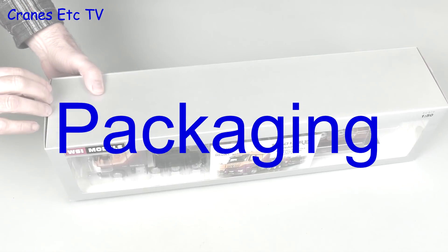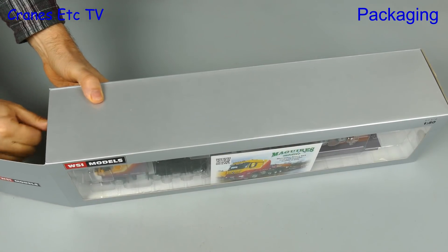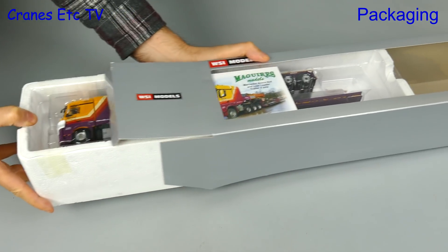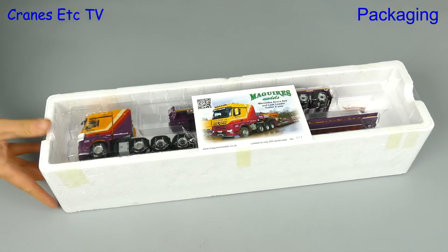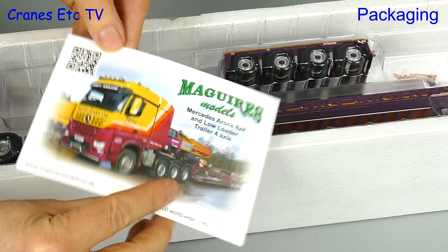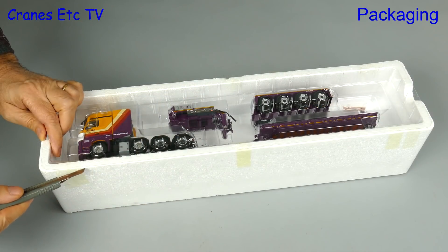This model is a limited edition and it's been commissioned by Maguire's Models of the UK. It's by WSI and it's a Mercedes-Benz Arocs plus low loader, and the collector card confirms it's one of a limited run of 200 models in the colours of Ruttle Plants.